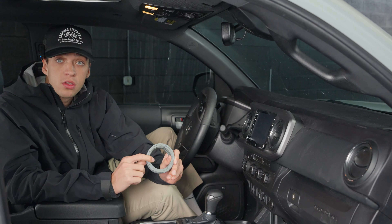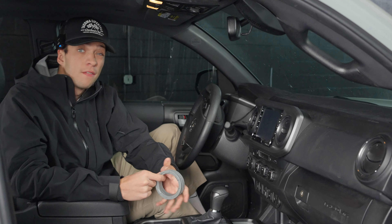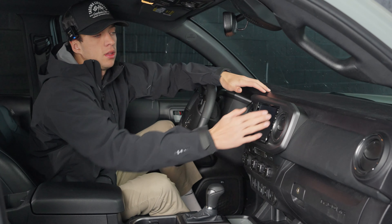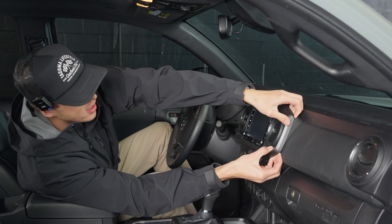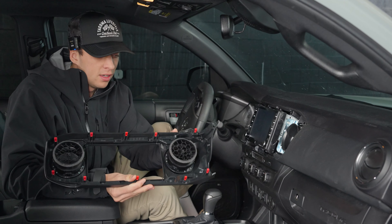Next we're going to do these vent ring installs. This deletes all of the chrome that are around your vent rings. First thing that you're going to want to do is remove this part of your dash. I like to come to the right side, place one hand on the top, one hand on the bottom, and you just kind of want to apply pressure until it comes off. It kind of just pops off like that — nothing breaks. Just apply pressure until it comes off, don't just rip it.